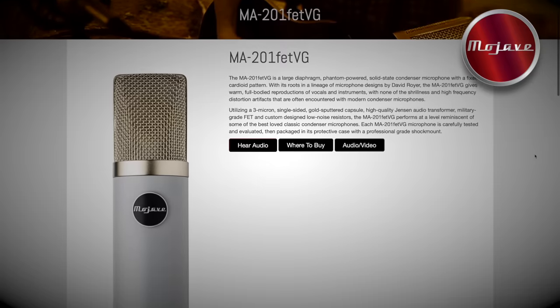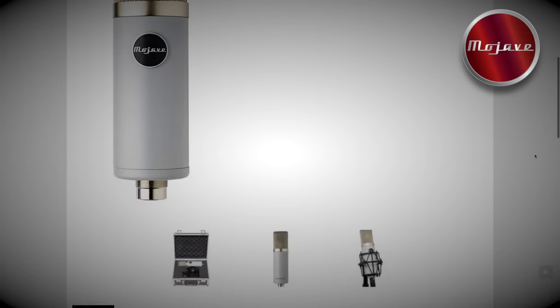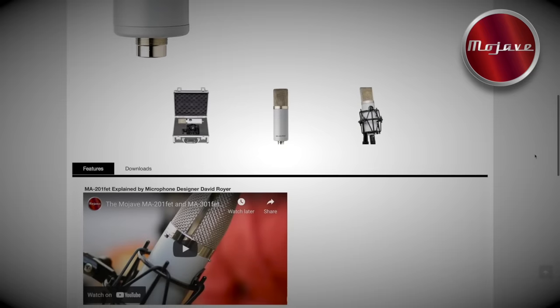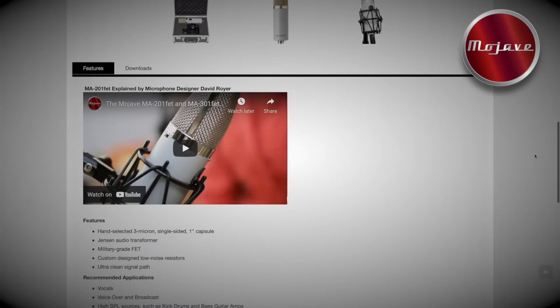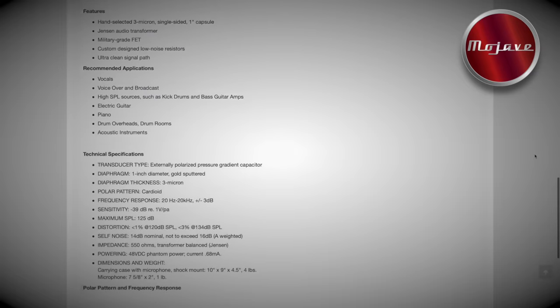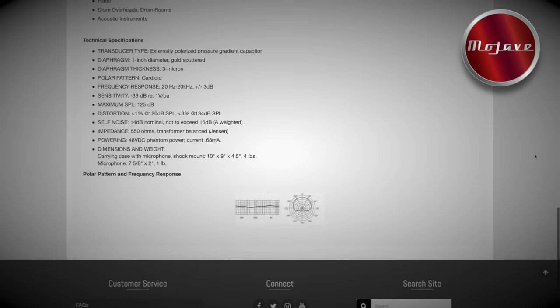I am back with Performer Magazine to talk about this microphone — the Mojave Audio MA-201 FET VG microphone. This is a large diaphragm phantom powered solid state condenser microphone with a fixed cardioid pattern. With its roots in a lineage of microphone designs by David Royer, the MA-201 FET VG gives warm full-bodied reproductions of vocals and instruments with none of the shrillness and high frequency distortion artifacts that are often encountered with modern condenser microphones.